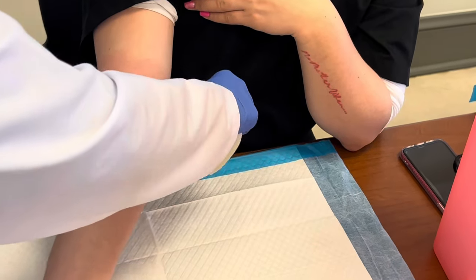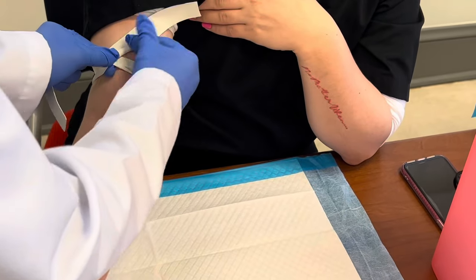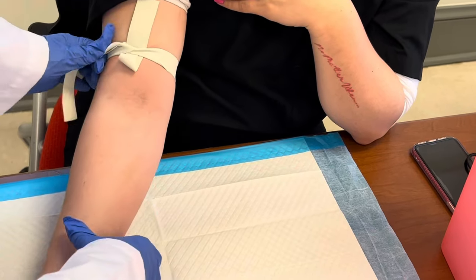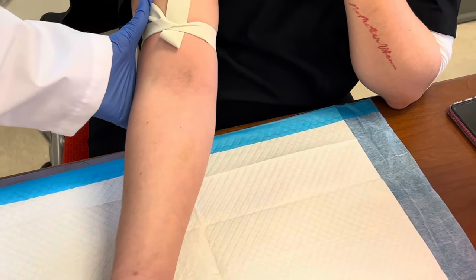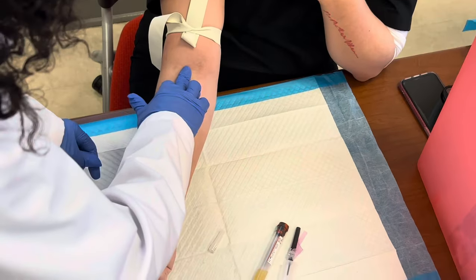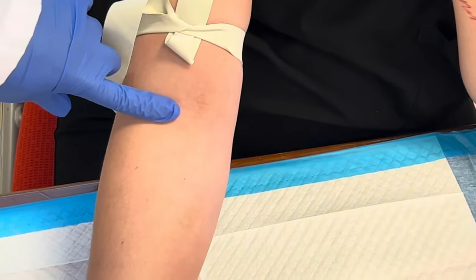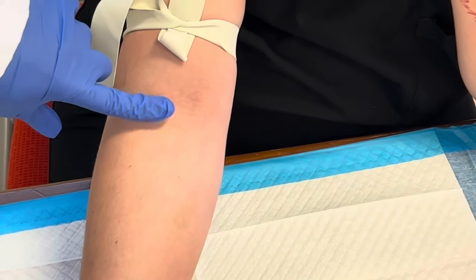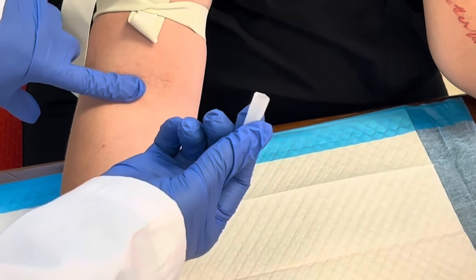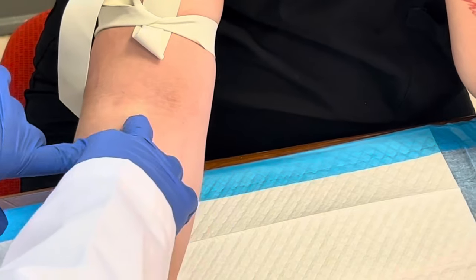Longer than a minute had passed, so I took the tourniquet off and I'm going to reapply it to show you guys another method. I actually got this method from the YouTube channel Phlebotomy Solutions, so shout out to them. I'm going to have her again make a fist. I feel her vein right there in the middle. This method uses the cap to your needle — remember we had to move this cap to assemble our needle. I feel her vein right there and I'm going to go right here.